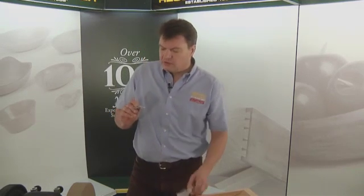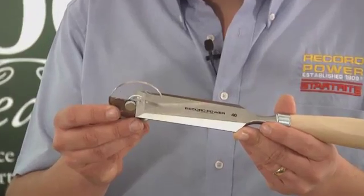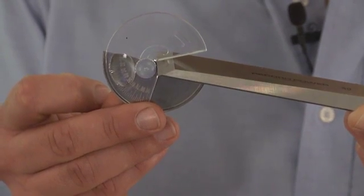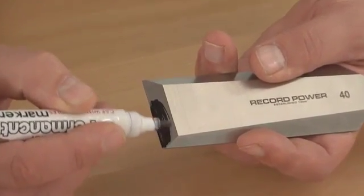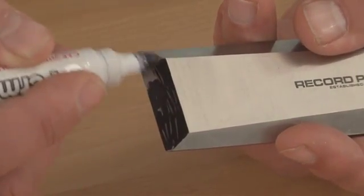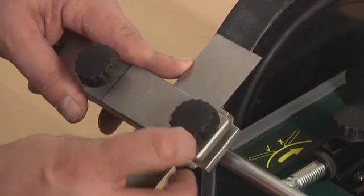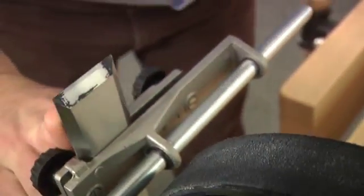The WG250 comes with two angle setting tools. The first one will help you to establish the existing edge angle of your tools. You simply place the tool into the gauge and that'll tell you the existing angle — in this case, 25 degrees. To grind and hone to an existing angle, you can use a simple trick of blackening the existing bevel with a marker pen, then fix the tool in the appropriate jig and set the angle so that a consistent amount of marker is removed from the bevel.